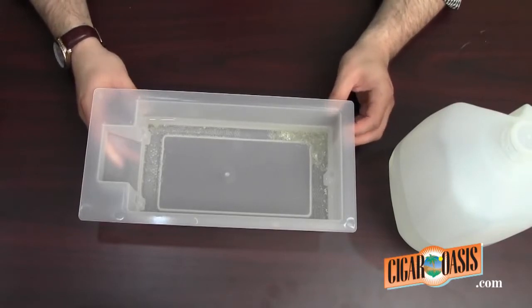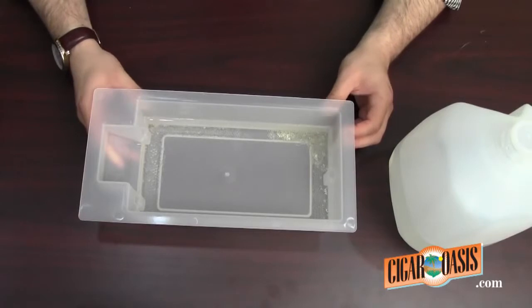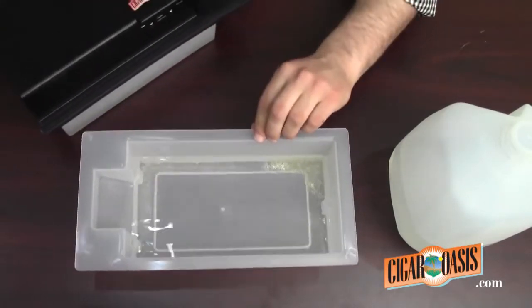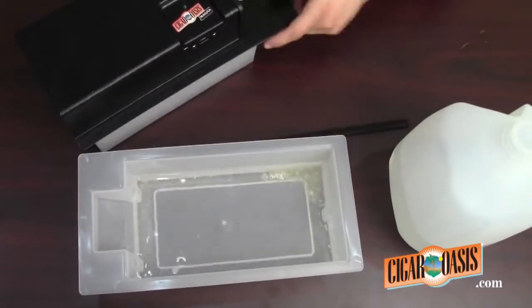It should be about an inch and a half at most from the top — it should look something like this. This is one that I filled up 24 hours ago.